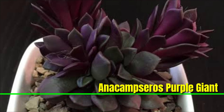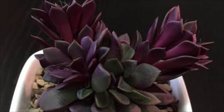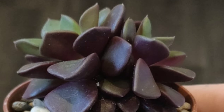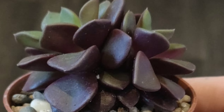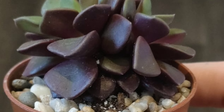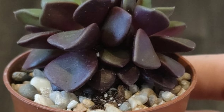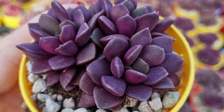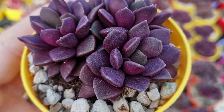Anacampseros 'Purple Giant' is a low-growing succulent known for its fleshy oval-shaped leaves that range in color from green to deep purple. The plant forms compact rosettes and produces vibrant pink-purple hues when exposed to bright sunlight. It thrives in well-drained soil, requires minimal water, and is perfect for container gardens.